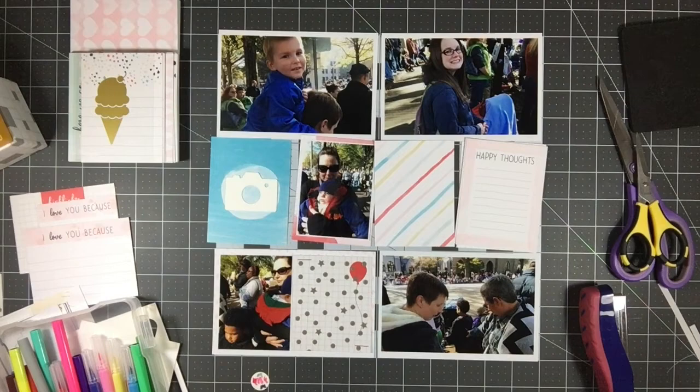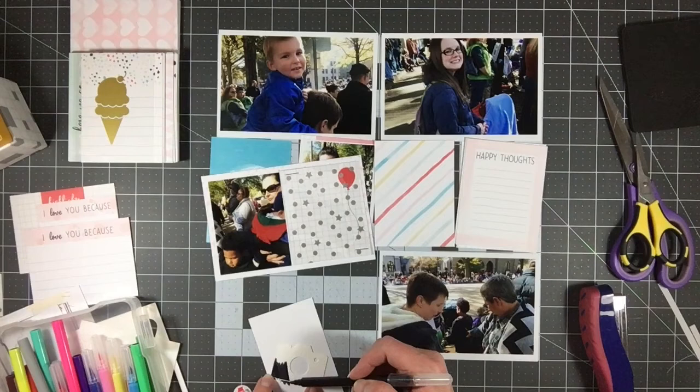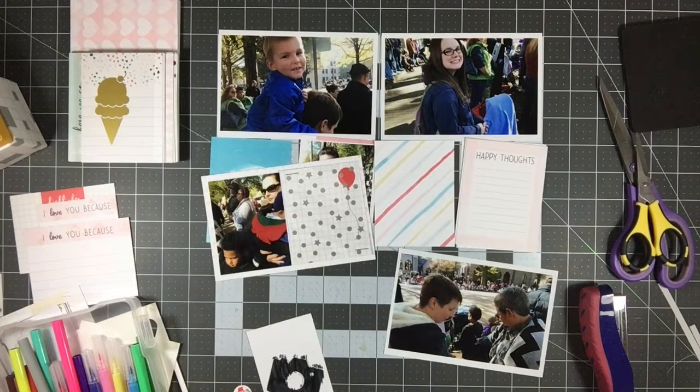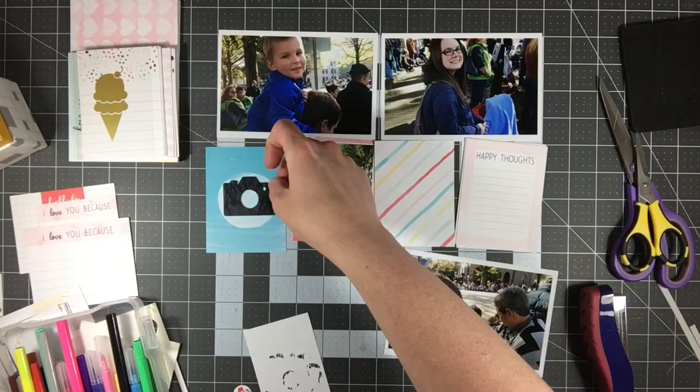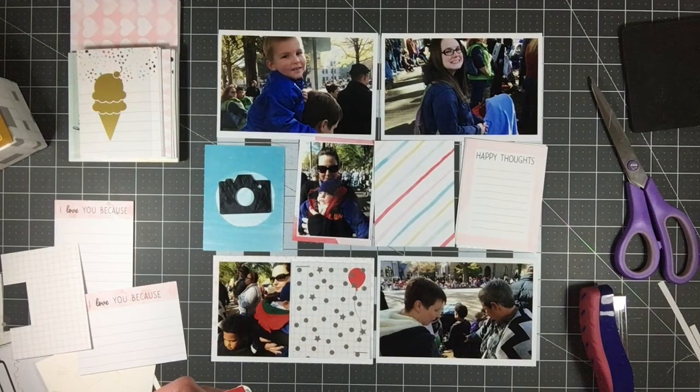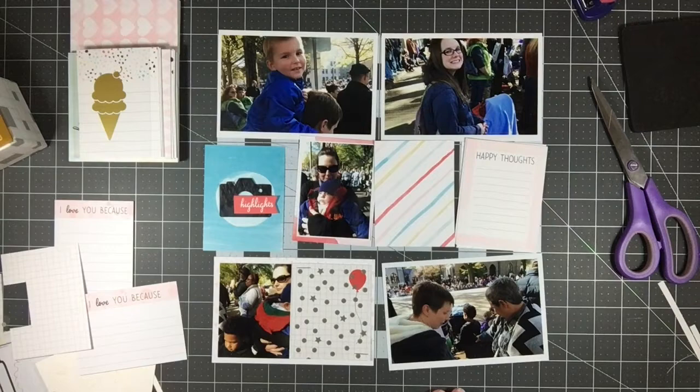I'm going to create a title down here at the bottom. I went to Stampin' Up's website and was looking to see if this kit is available — I think the accessory pack or the card pack, one of them is available, not both. Remember this is two kits: the accessory pack as well as the card pack. I realized these are watercolor paper die cuts and I don't really watercolor, but I could use markers on them, so I pulled out Kaylin's brush markers and I'm coloring in a couple of them.